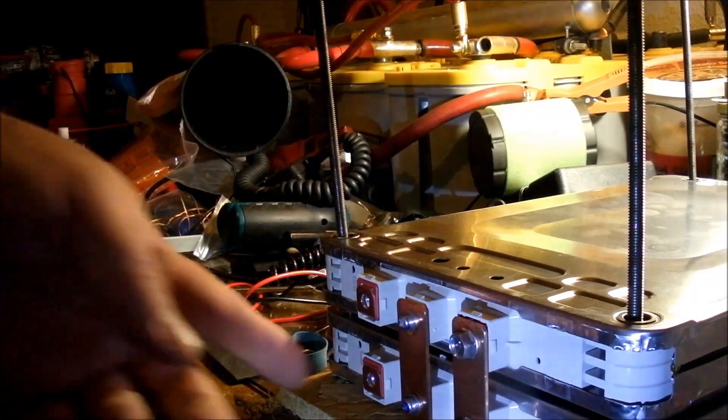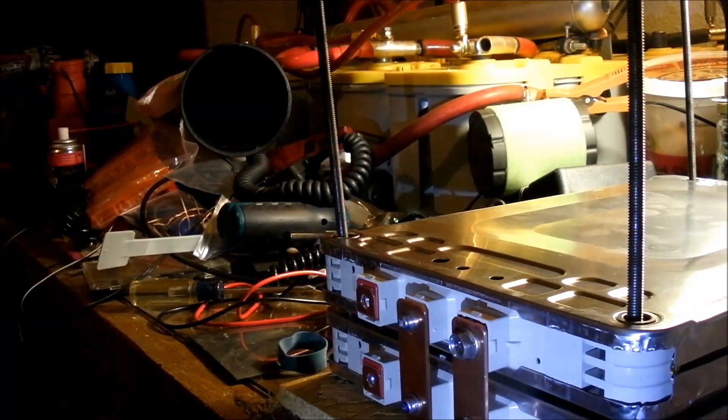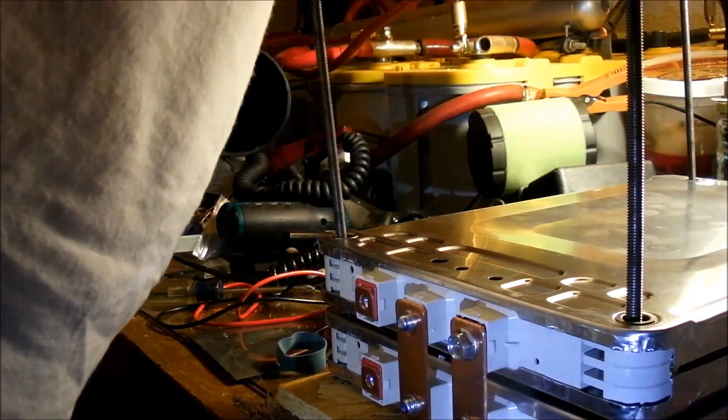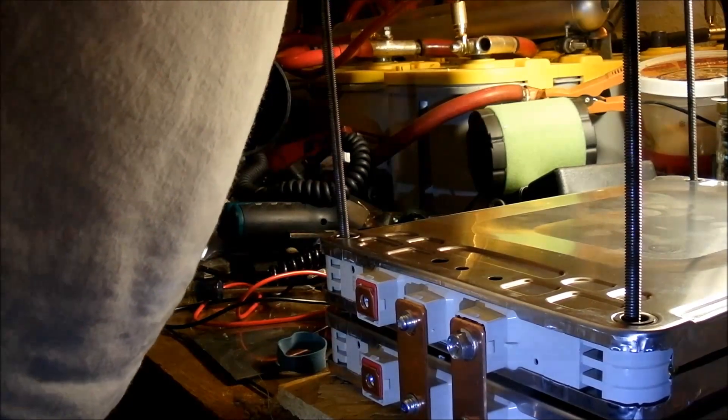Notice that these are positives, right? Those are black — those are negatives. The next row of batteries are going to flip so that the negative is on the other side.